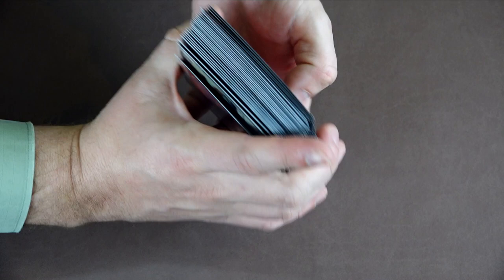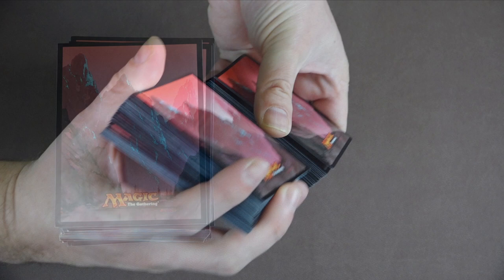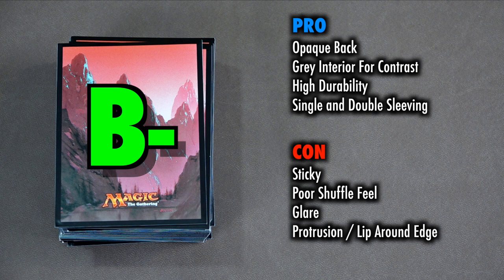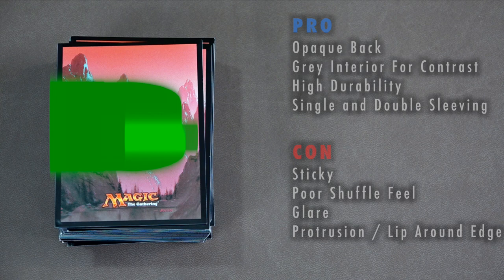The shuffle feel is made worse in part by the slightly protruding lip around the edges. It's not horrific, but it is far from pleasant. Grading these sleeves solely on their non-artistic qualities: the pros are a fully opaque back, gray interior for contrast, high durability, and ease of both single and double sleeving. The cons are that they can sometimes become sticky, have a poor shuffle feel, heavy glare, and still have that protrusion slash lip around the edges that the Pro Team and other styles have. The grade on the sleeves themselves based purely on quality is a B-.